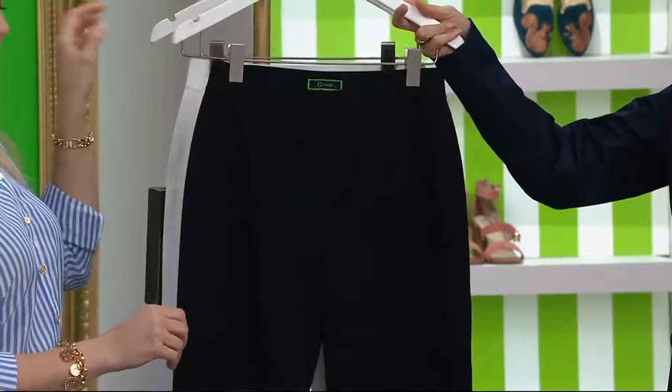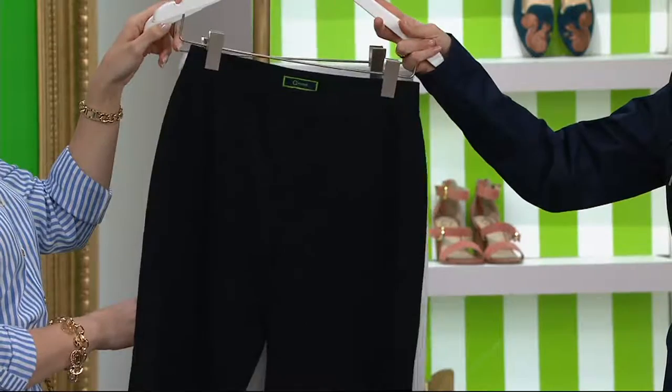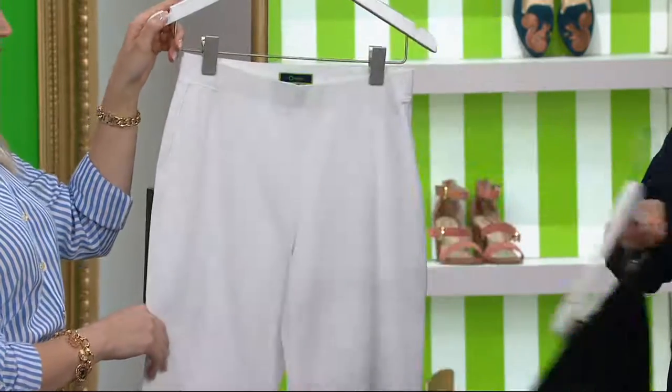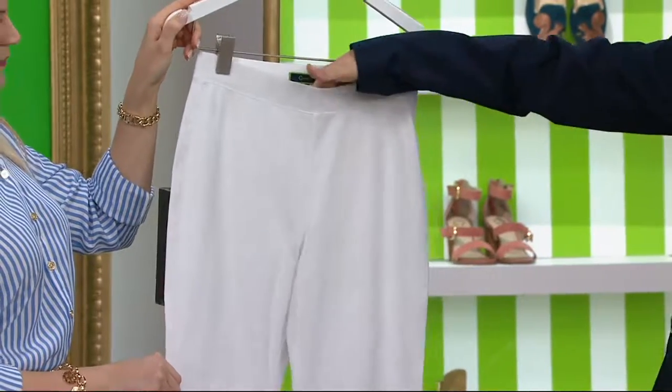We have them in black — like, who doesn't need a new pair of black pants? Every season or so, I want new black pants. This is a great silhouette for spring and summer. And then we're doing them in white, let me just check...